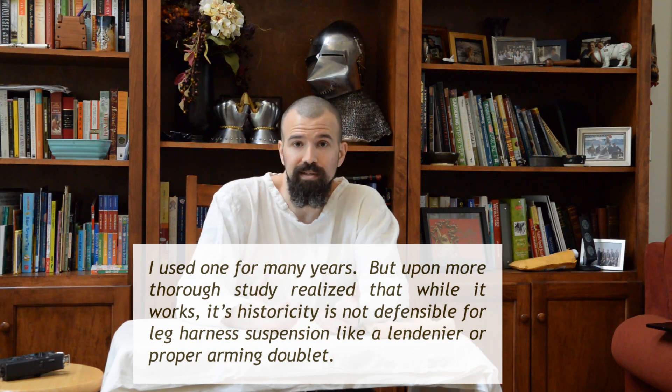Does the vest work? Yes, and it's a better alternative to things like a leather sea belt. But if you are trying to do things strictly by the historical evidence for leg armor, my first choice would be the lendeneer for the late 14th century, transitioning into suspension from a doublet. So now I'm going to demonstrate both methods — first the lendeneer method with my leg harness, then how it's done with the doublet.